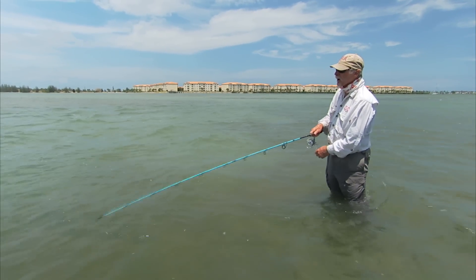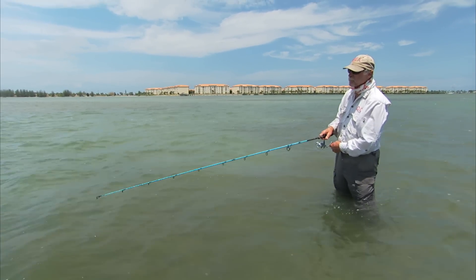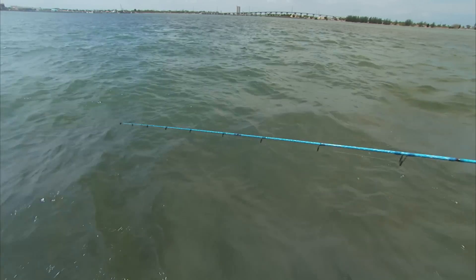We're just trying to make it very easy for them to eat by letting that bait sweep. All they've got to do is suck it in. I'll give it a little short snap, but the bottom line is you've got to let the bait do its thing. You don't need to work it to death. Right now I can literally hold this lure in this current and hardly move it at all — it'll just suspend.